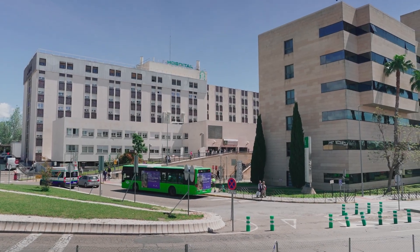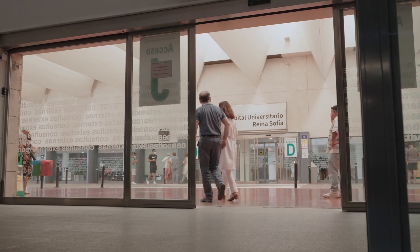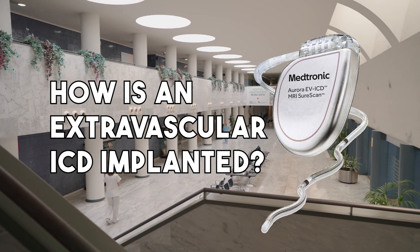Hello and welcome. I am Dr. Laura Inga, cardiovascular surgeon, and I will guide you through today's topic: the implantable cardioverter defibrillator, or ICD.